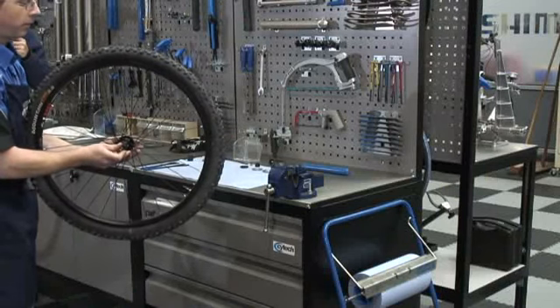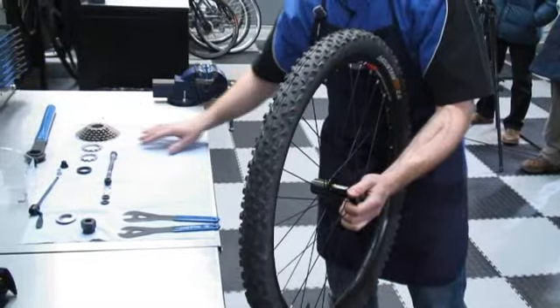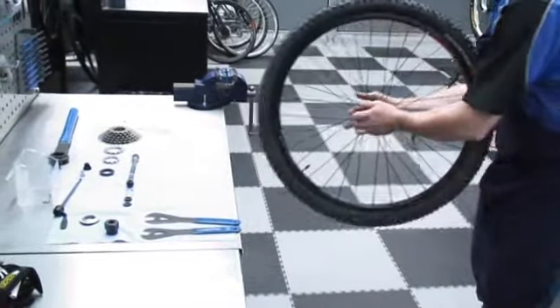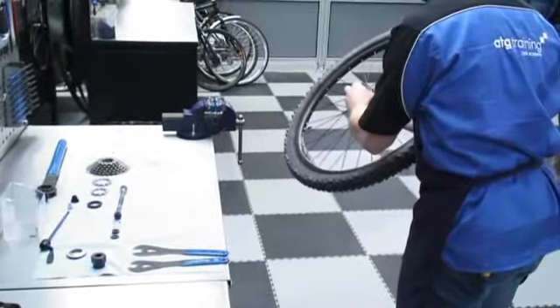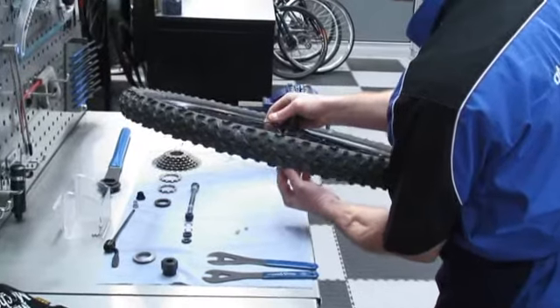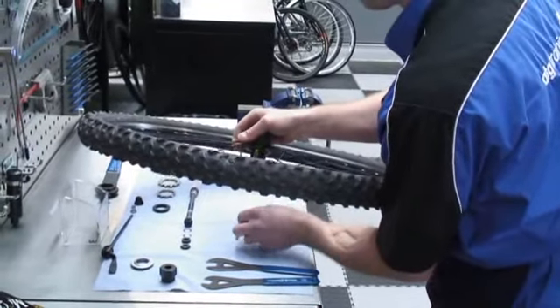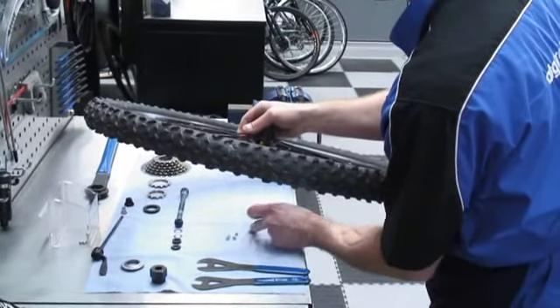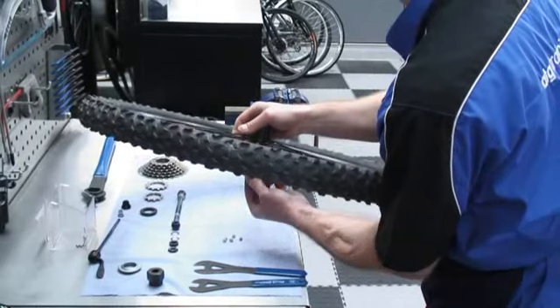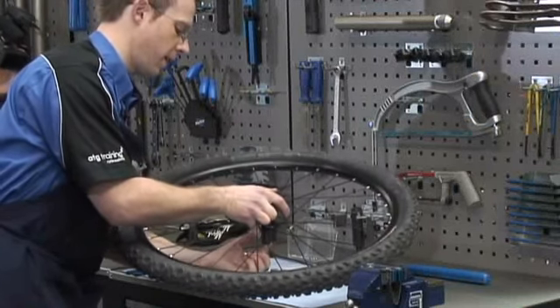You can just slide the axle through — there we go, no bearings on the floor. A rear hub generally uses quarter-inch size ball bearings, and as a general rule there are nine per side. It's very hard to see the wear on a ball bearing, so my recommendation is to replace the bearings regularly. I'm taking the bearings out on each side of the hub, keeping them in my layout on the left and the right-hand side.